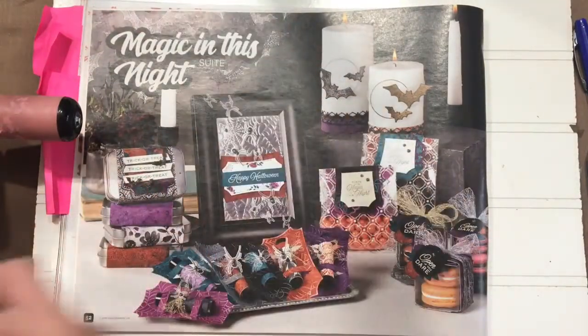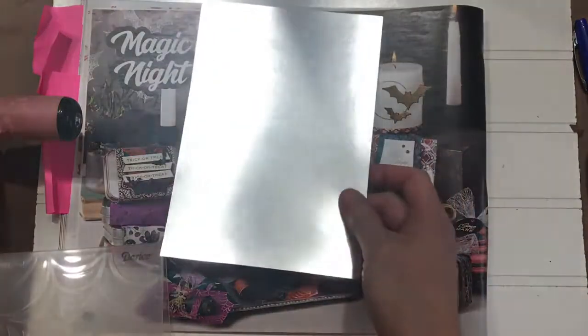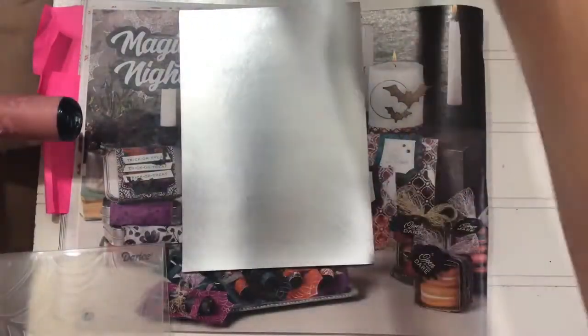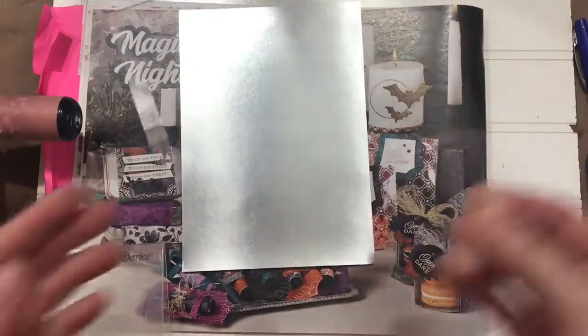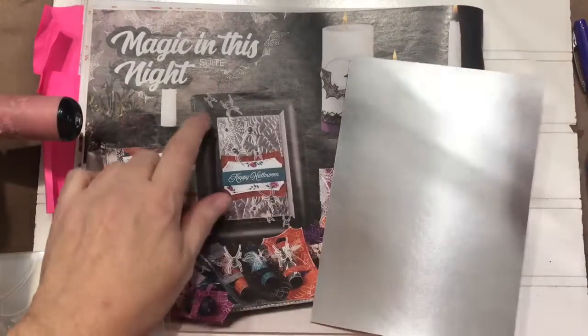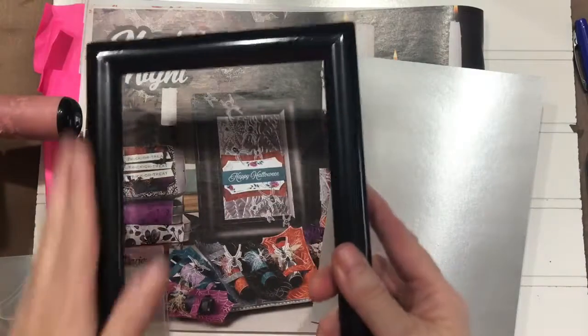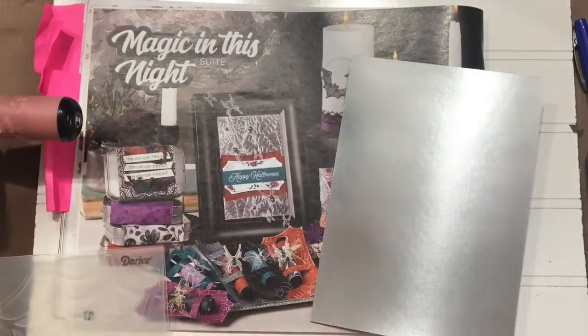This takes a five by seven frame. Here's the glass that goes in the frame — I have one very similar to the one they used. I just had to paint it black, and then we'll put it together.